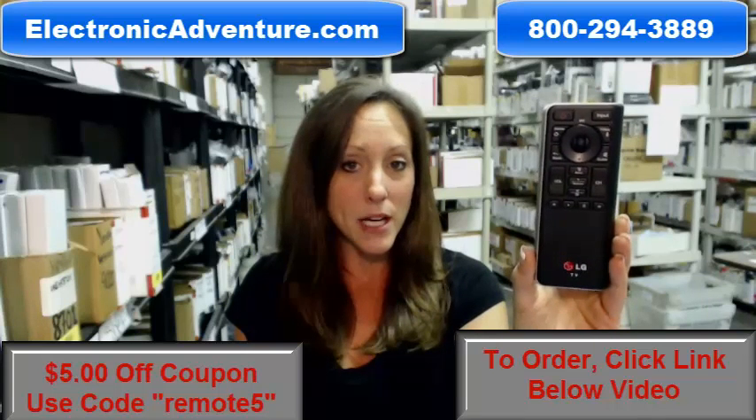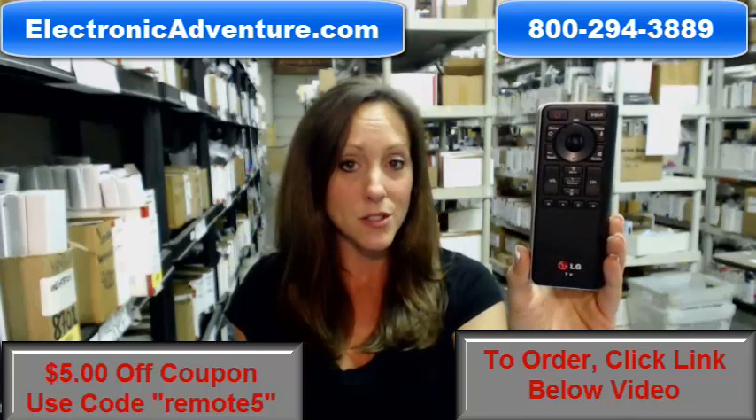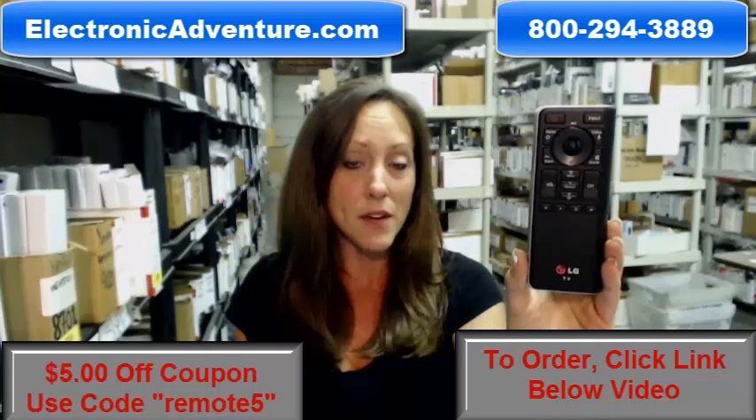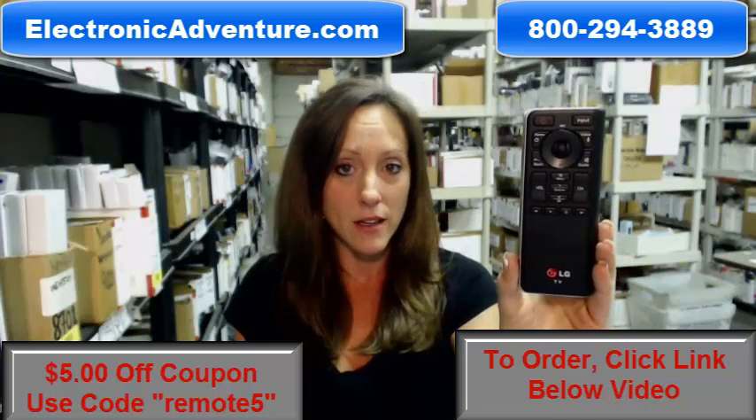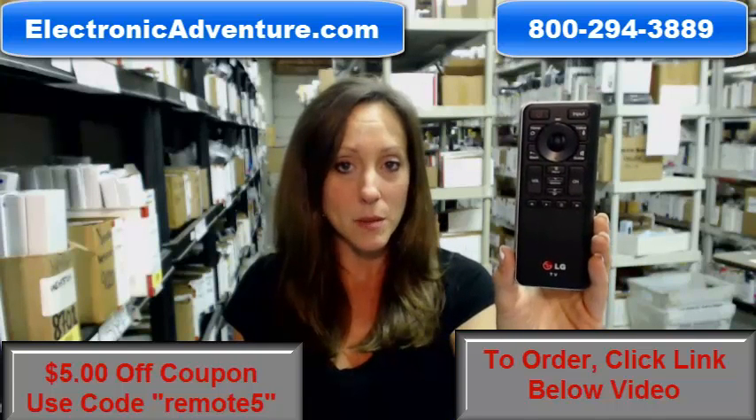So go ahead and buy your new LG remote today and we want to save you $5 off your order. All you have to do is enter the coupon code REMOTE5 at the checkout. Go ahead and click the link below to complete your transaction online.